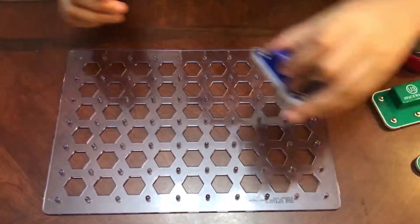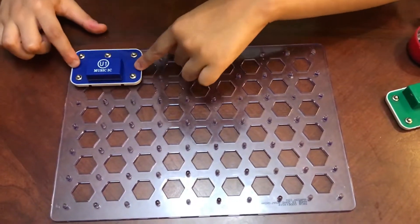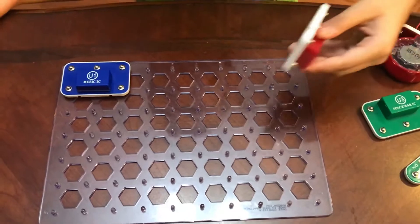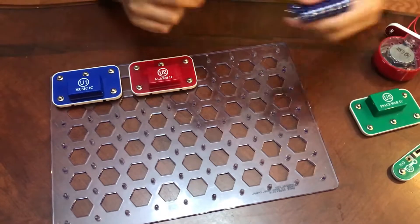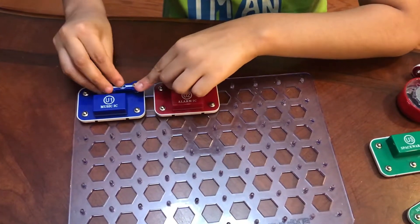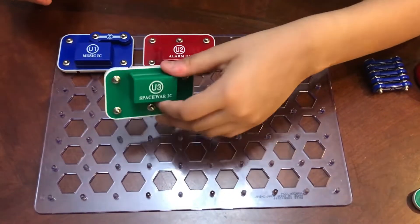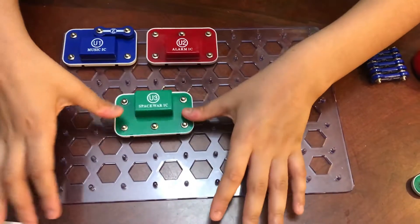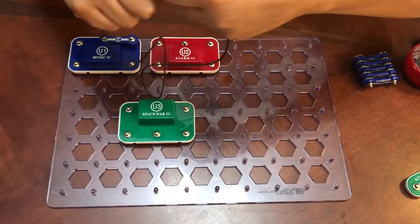A music circuit and an alarm circuit. First, take the music circuit and place it right here. Then take the alarm circuit and place it right here. Then take one double-snap wire and place it right here. Then take the Space War circuit and place it right here.